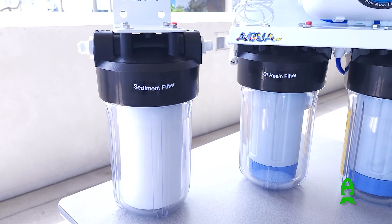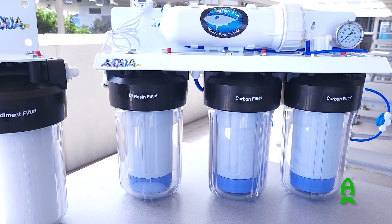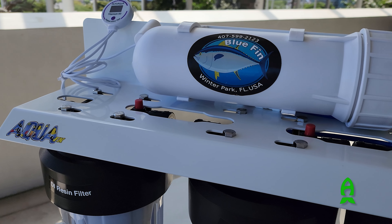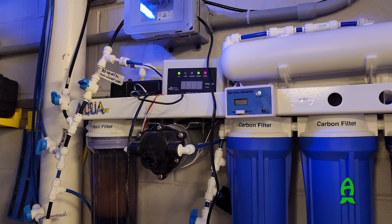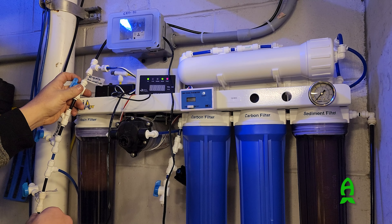A few months ago, AquaFX released a unique unit: the Bluefin RODI unit. What piqued my interest was that using traditional residential water pressure — around 45 to 80 PSI — you could make 500 gallons of water per day instead of the traditional 75 to 200 gallons per day, eliminating the need for a booster pump.